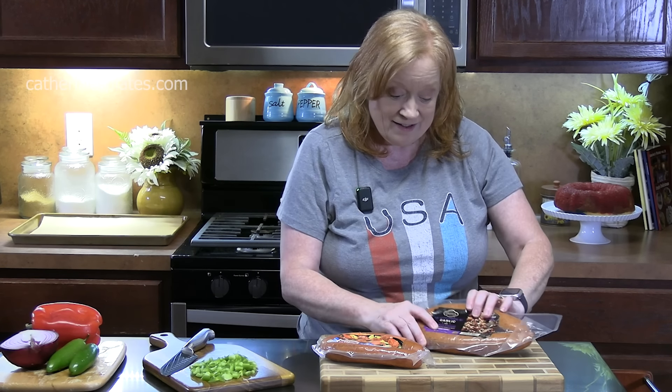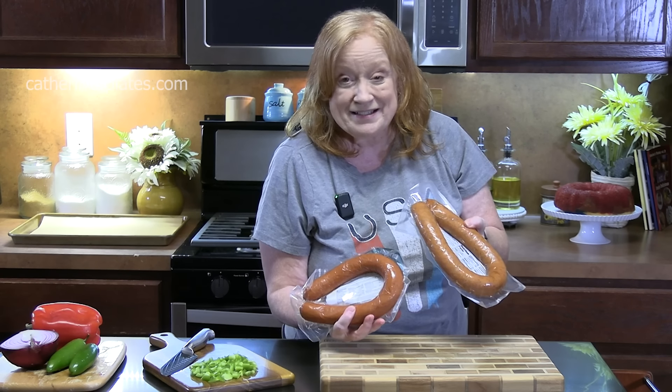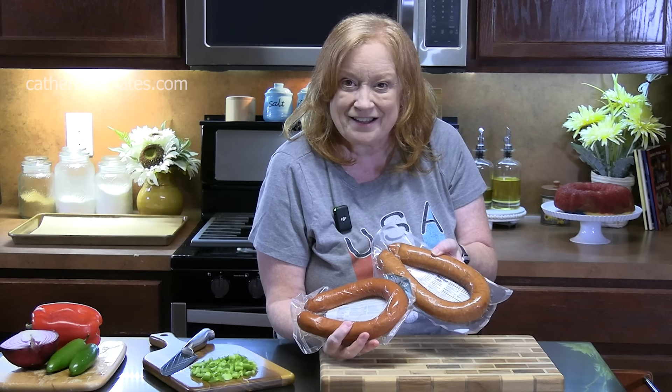Welcome back everyone. We are making stuffed sausage for the 4th of July. We're going to be using linked sausage for this recipe today. Y'all come on down, let's put this one together.